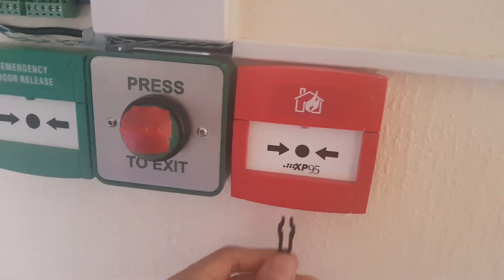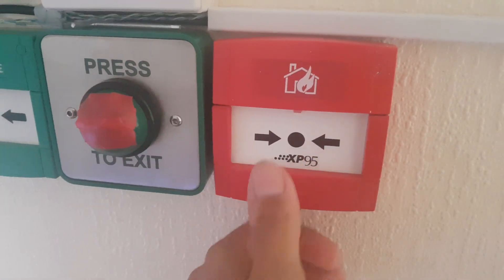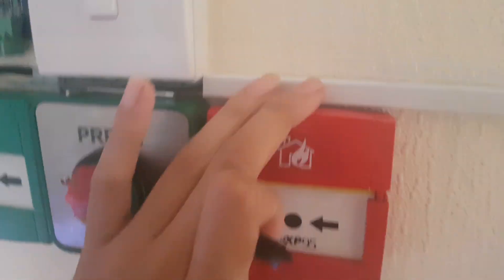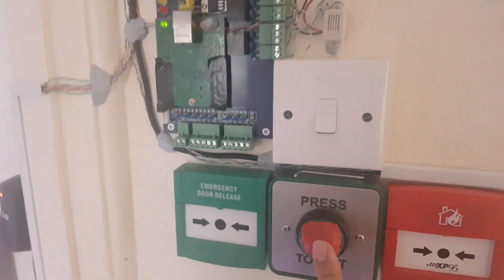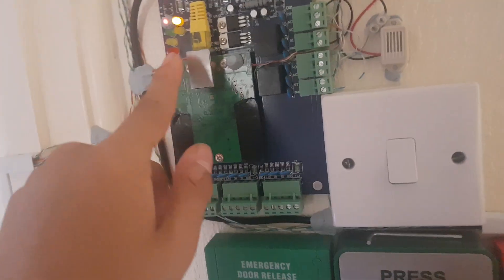Let's test the fire alarm — this might be loud, but I turned the volume down. That sound is a Banshee sounder. And obviously the exit button unlocks the door — I set the timer to five seconds, which is enough to get out and get in. So yeah, that is it.